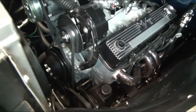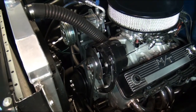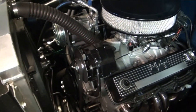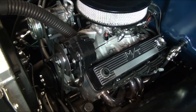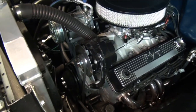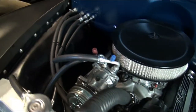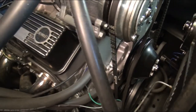That was the biggest challenge because originally I wanted to get the alternator and maybe even the AC compressor down lower. There is a lot of room in the engine compartment, but once you start putting everything in, the inner fenders leave less room than you think. So we mounted them up higher and had to make a lot of custom brackets.